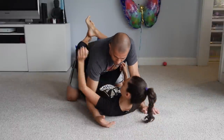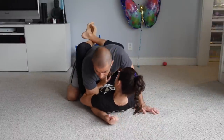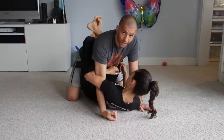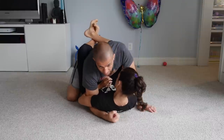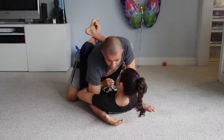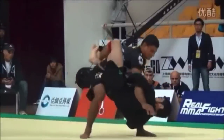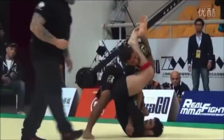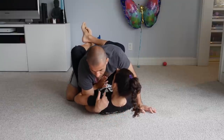She overhooks my arm here, trapping it, and it's very hard to free this arm by just trying to posture and yank it out. If the grip is solid, I don't have much movement on my arm, and I'm also at risk of getting arm barred if I extend my arm too much trying to extract it.